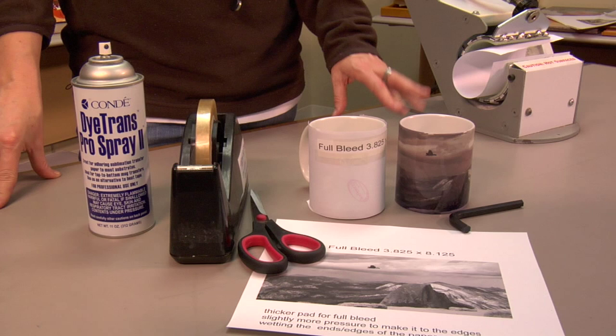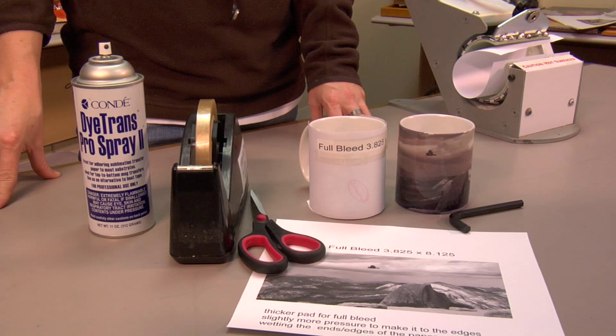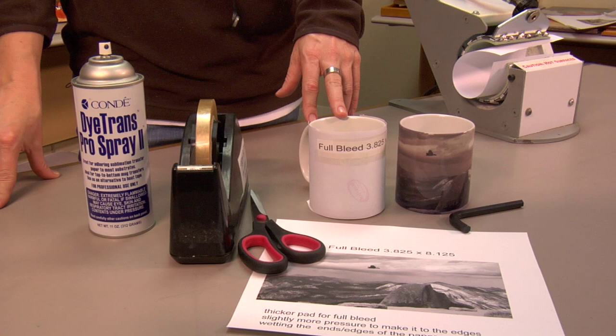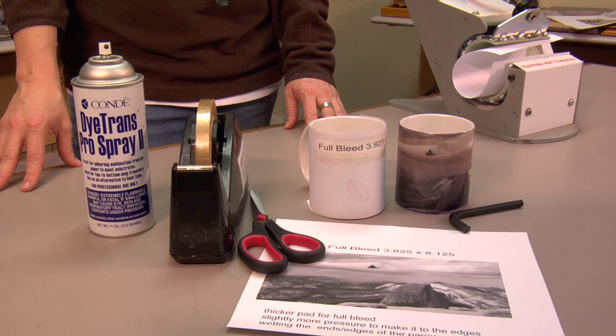The length for full bleed is eight point one two five inches. You can't exceed the range of the element, so make sure you don't exceed it. Put it in the heat press and press it — Thailand mug for four and a half to five minutes, USA mug for three and a half to four minutes. Then we'll get started on showing you how to put it in the press, adjust the pressure, and set the time.